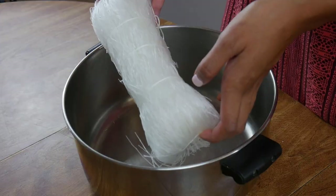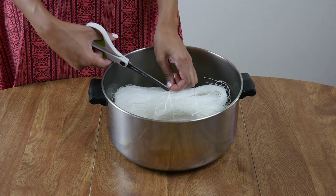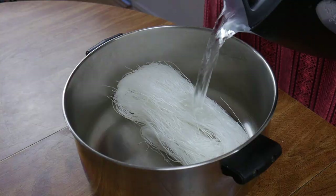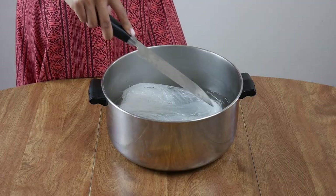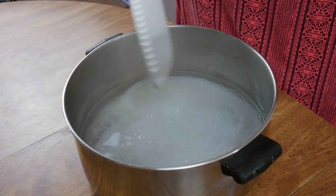Let's start by submerging your vermicelli noodles in hot water for at least 10 minutes. I let mine soak for longer if I can so that it soaks up less water later when I'm stir-frying it. This packet had 250 grams of vermicelli, but don't let its size fool you — this makes a lot of pancit.